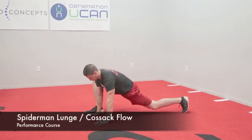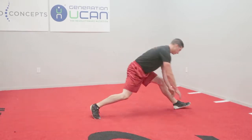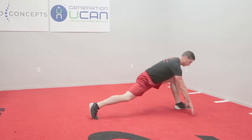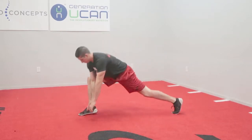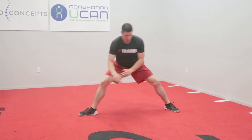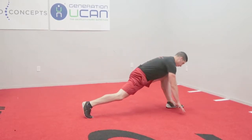The athlete will begin in a deep Spider-Man stretch and then will rock back into a lateral Cossack squat, or a lateral lunge on their hind leg, until they turn fully into a Spider-Man on the opposite leg. They will continue flowing side to side until the prescribed amount of reps have been completed.